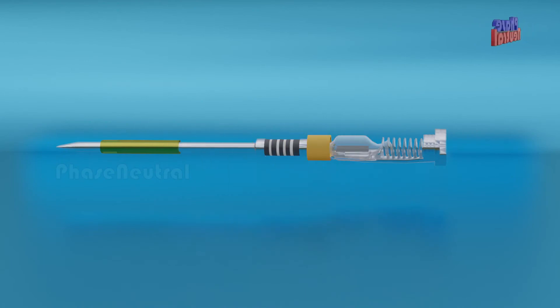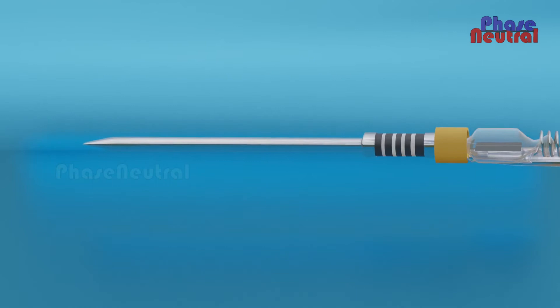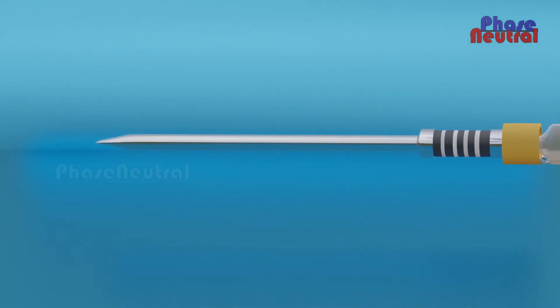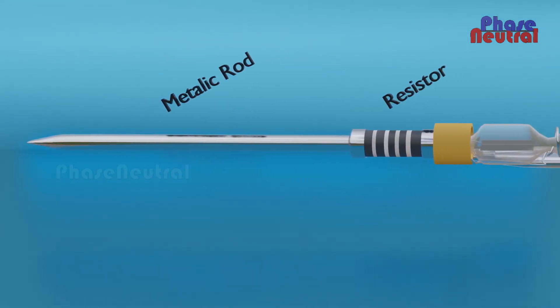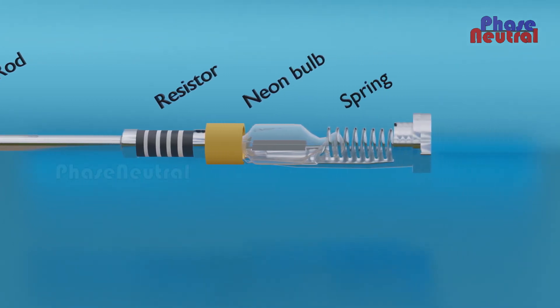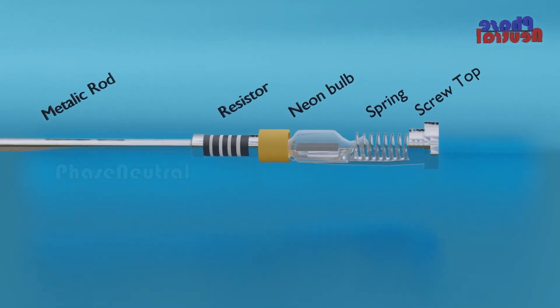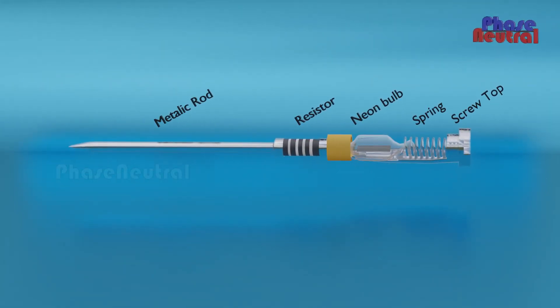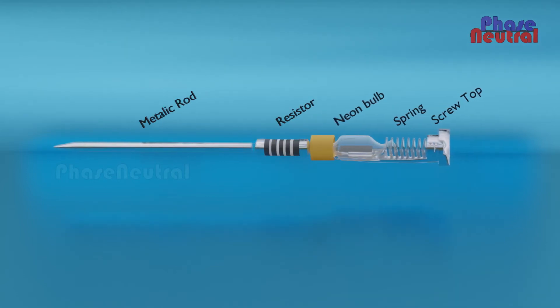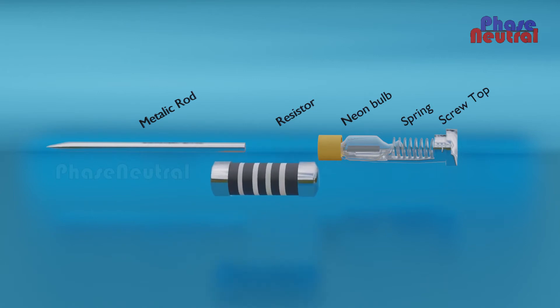Before going to the reason, we have to know what the internal parts of a Neon Line Tester are. The spring is used to keep the proper connection between the screw top and neon bulb. The most important part is its high-value resistor, which mostly ranges from 1 mega ohm to 1.5 mega ohms.